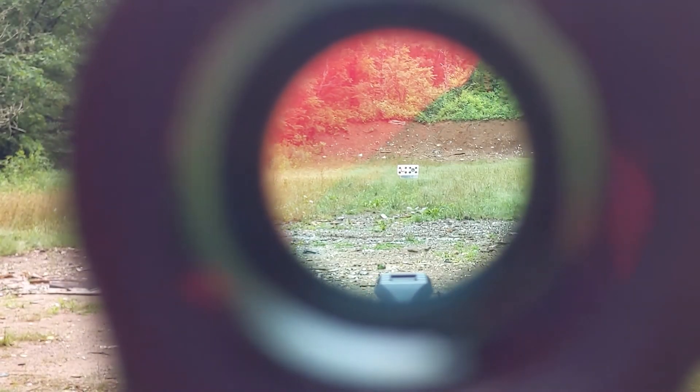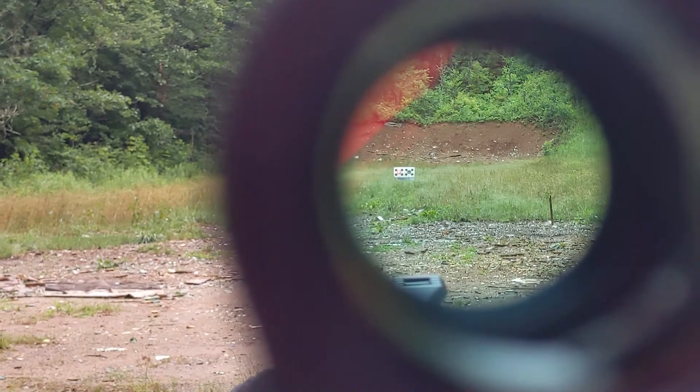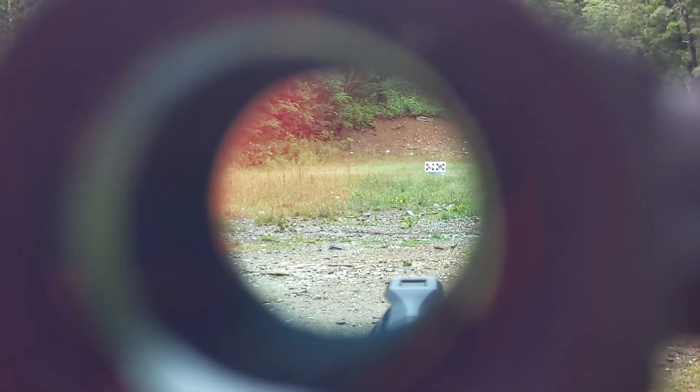From an accuracy perspective, the 403b is considered parallax-free past 25 yards, so the dot won't move around as your eye does, even if you're moving between cover or trying to shoot around obstacles.